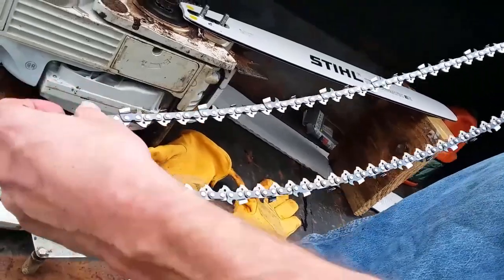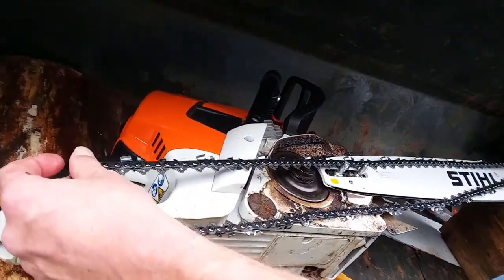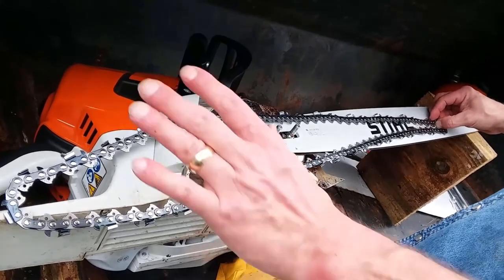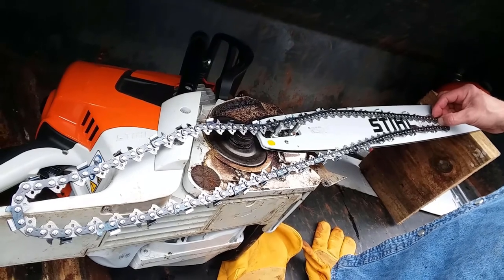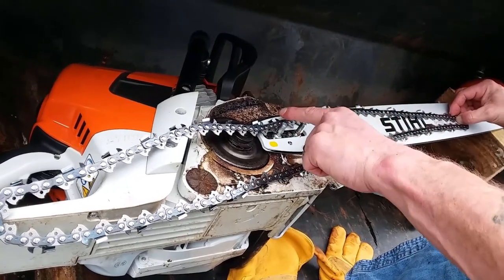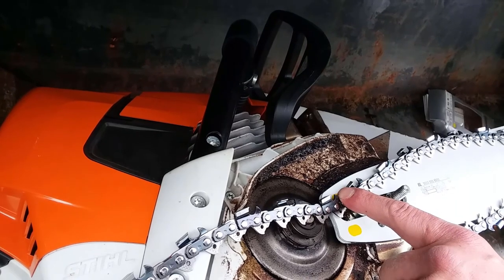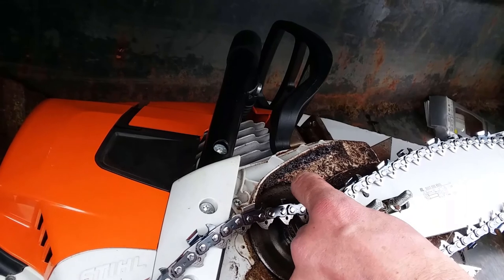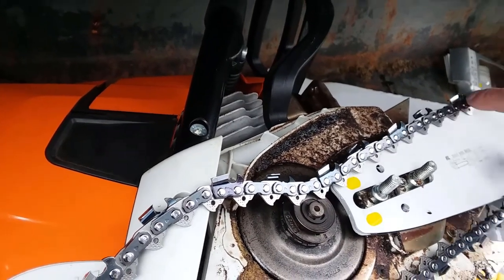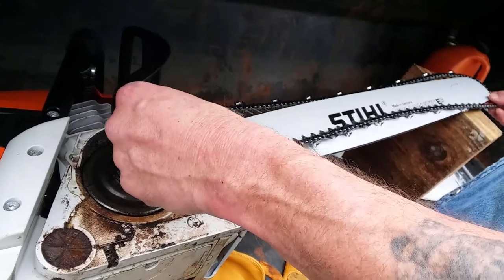Let's talk about the chainsaw chain. This is very important, just like when we're talking about bandsaw bands — there's one direction and one direction alone that this thing can run. On the top you have a unique tooth configuration. You have this nice little tick coming up that is commonly called a raker, and right here you have your main chainsaw tooth blade. What you want is for the raker to be in front of that tooth — that is the correct configuration.